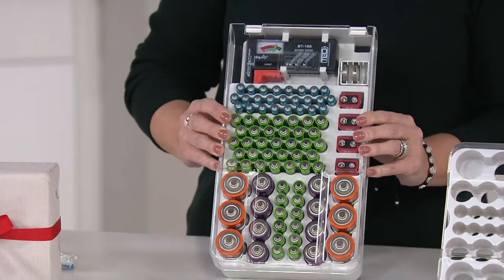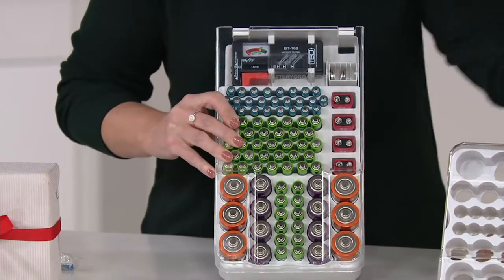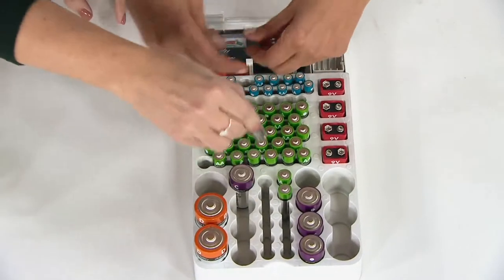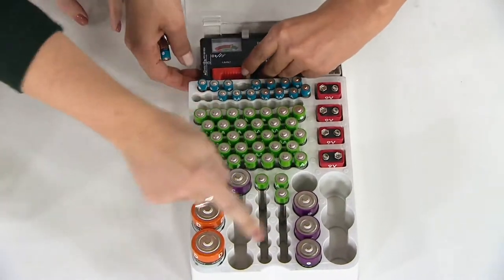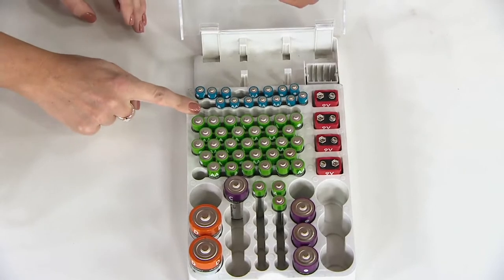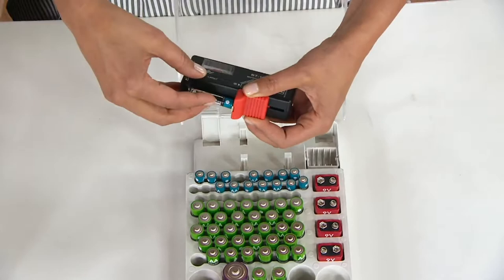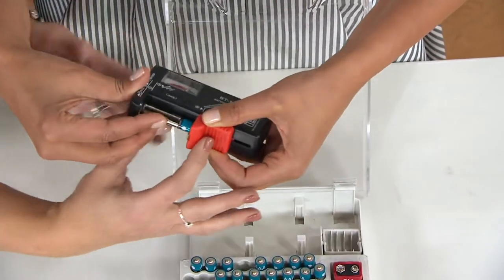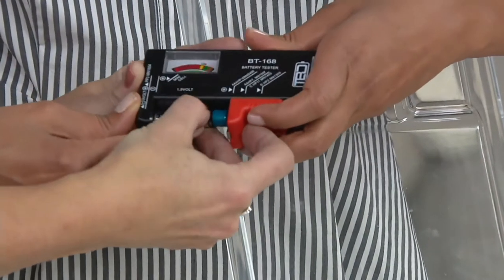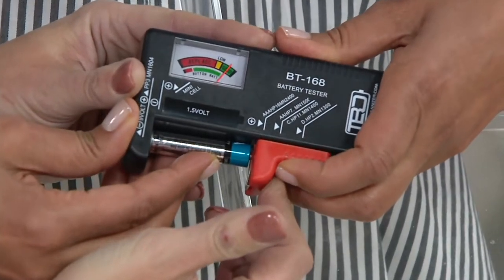You don't have to do that stuff anymore. You can take a clear inventory — look at this and you can see exactly what you have. Let's try a battery right now. Squeeze it as you go, make sure you've got contact with the metal — just like in a battery compartment — and hold it. There we go: that one looks good. Green means good.